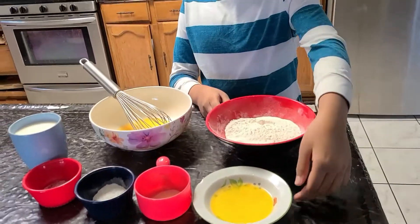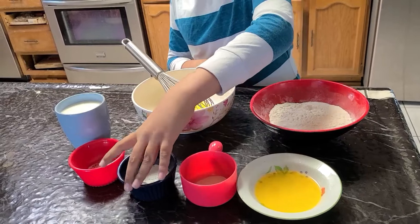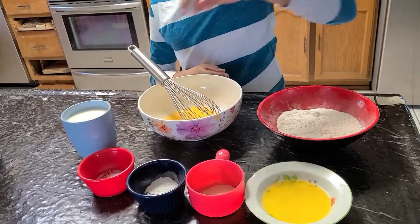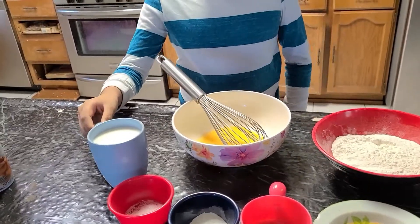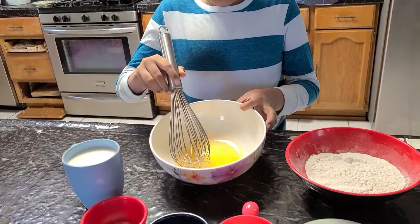I have one cup of all-purpose flour, butter, one spoon of sugar, one teaspoon of baking soda, half a spoon of salt, one cup of milk, and one egg.